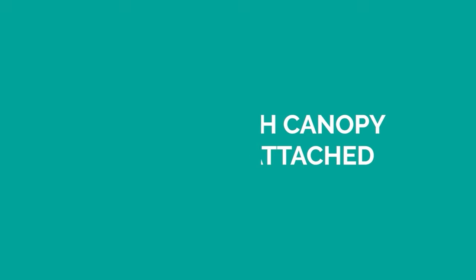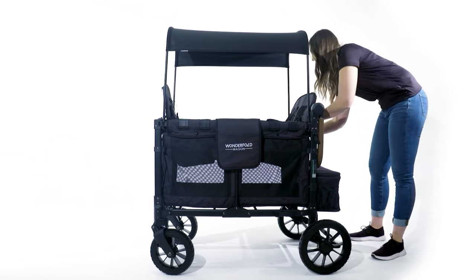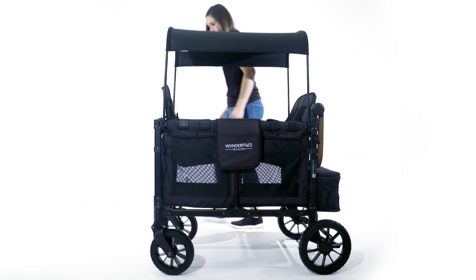Hello, in this video we're going to show you how to fold your W4 Luxe with the seats and canopy attached and without. Start by folding the handlebar down and unlocking all of your canopy poles.